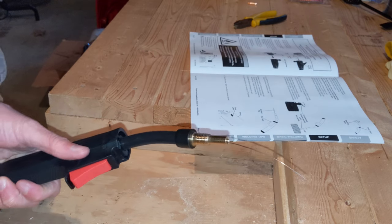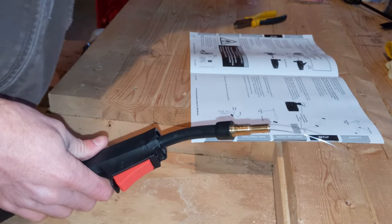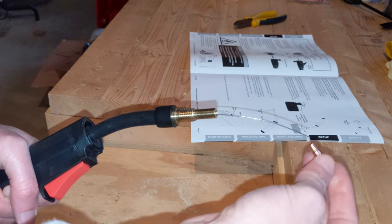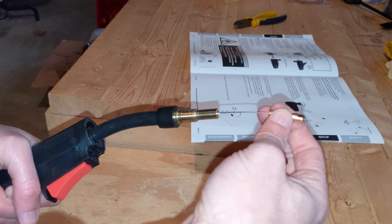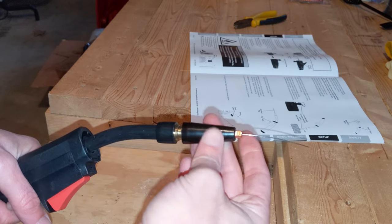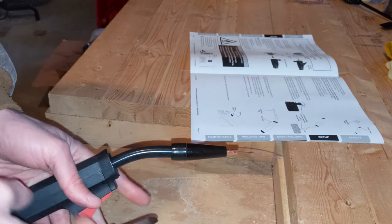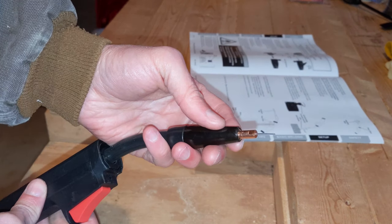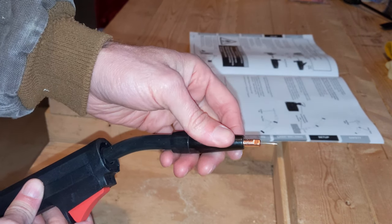With the unit off and unplugged so there's definitely no danger - it's not going to shock me or anything - I want to get these pieces back on. Okay, that's all set. Now I just want to cut this so it's sticking out about a half inch. That's a half inch - about the same size as the tip of the little metal thing sticking out.